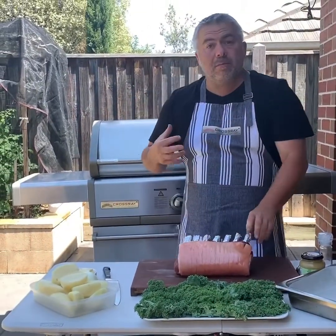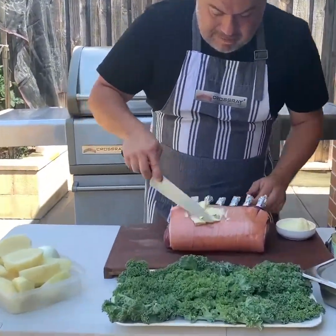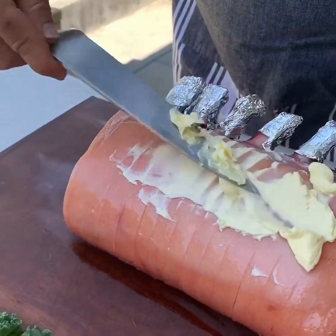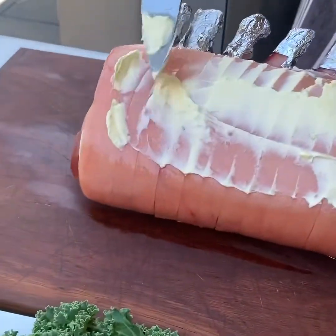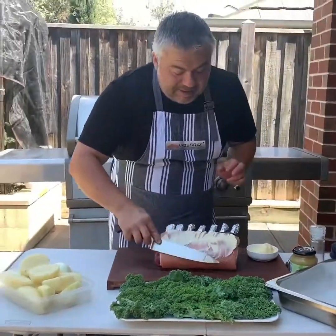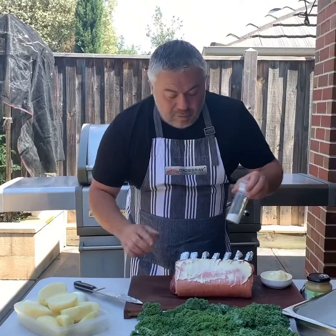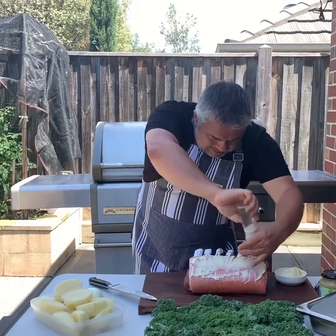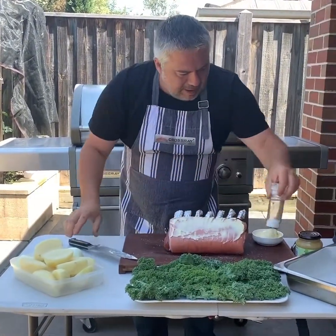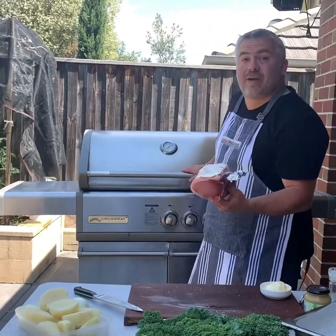Now with pork, Jack the Greek style, we grab a bit of butter straight onto the fat. Thank you to our butcher at Preston Market — he has already scored it for us as you can see. We'll put on the butter, and this is what will produce the fantastic crackling towards the end. We've got that there and of course plenty of salt, just like that on the crackling. That's ready — it took us about five minutes to prepare. So let's put it straight in the Crossray barbecue.